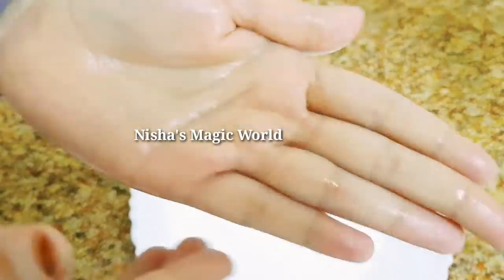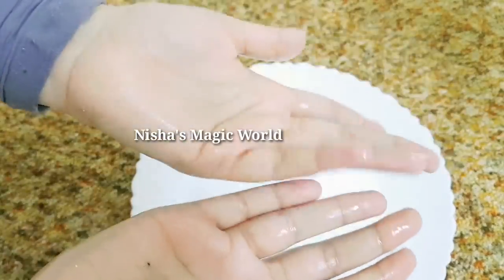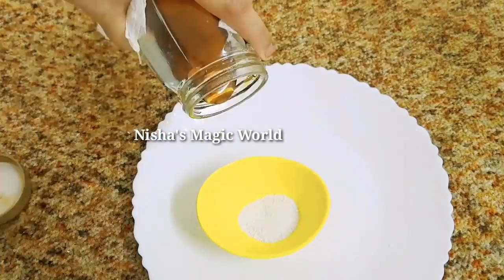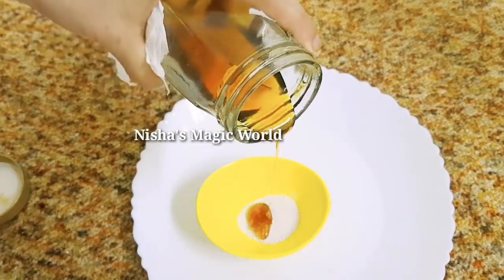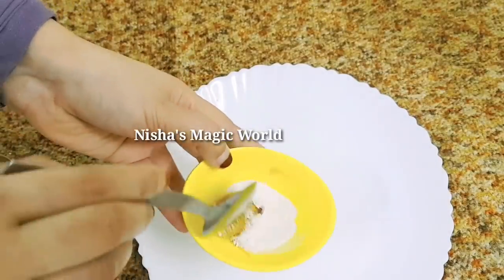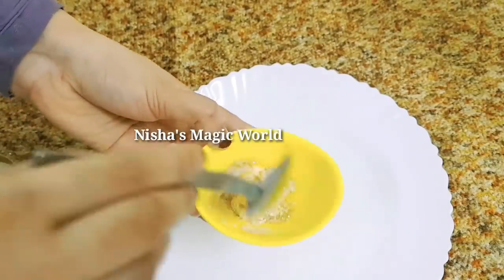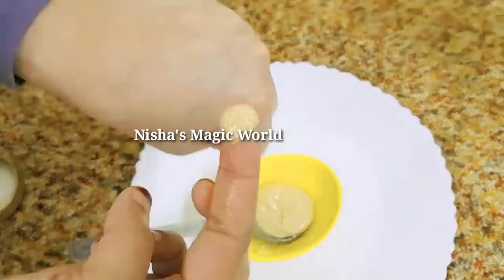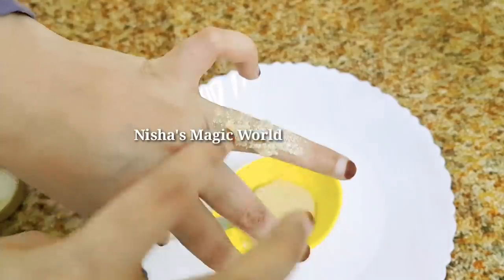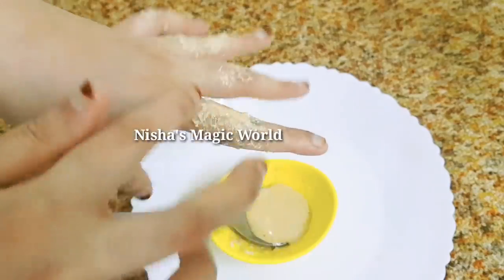I will clean this up. I will try to make a good result. I will try to make a beauty tip. This is how we mix the skin whitening, and the skin whitening is very good.